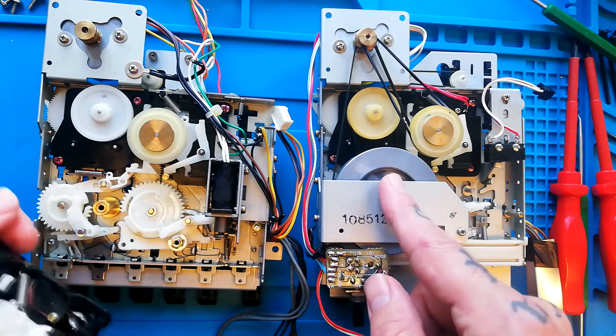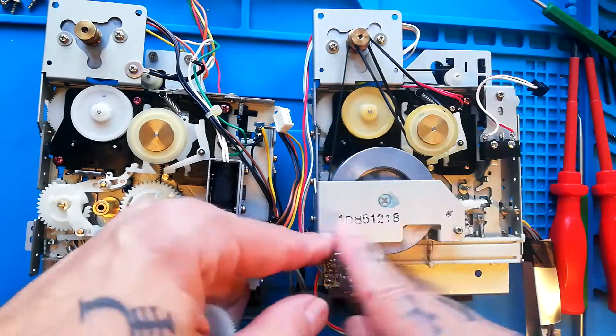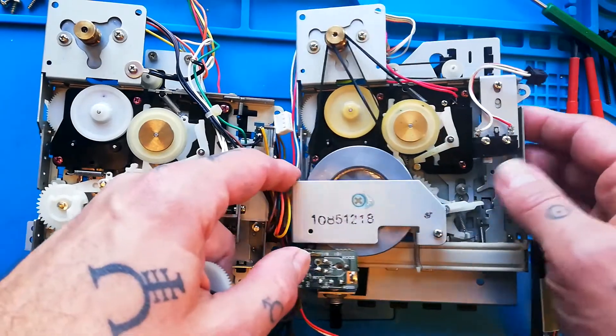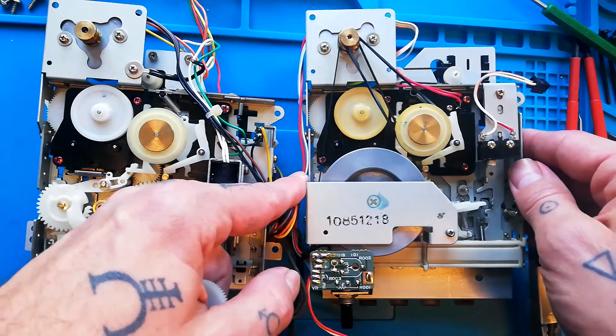To my right, this is the Fostex X15 variant of the GEC transport. Imagining that I had actually removed this plate and the flywheel, you can see that I've got access to all four screws and would be able to remove the reel base no problem.